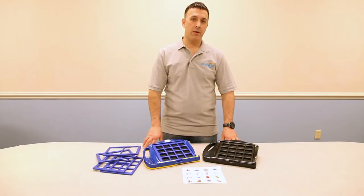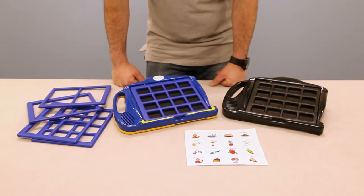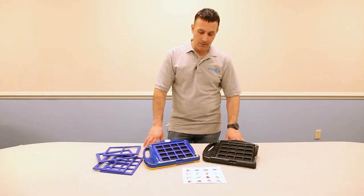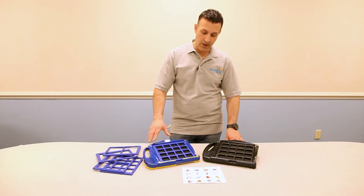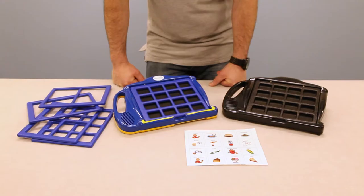Hi, Benny Levotti here, technology specialist for enabling devices. Today I'd like to talk to you about one of our product lines, the communication builders. We make these in a few different models. What we have featured today is our most popular 7-level communication builder, our 7075 and 7075B.